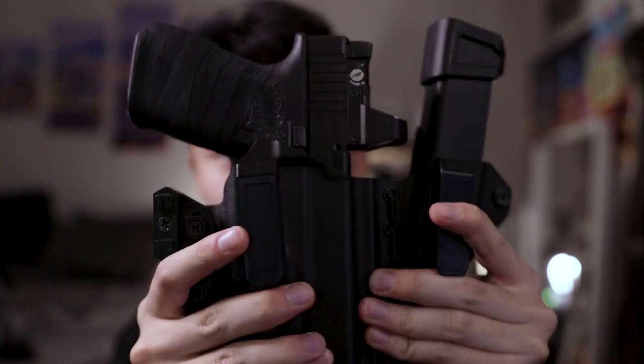Glock 19 — carried it for a year, good gun. Thank you guys for watching my pocket dump video. More gun content coming in the future.